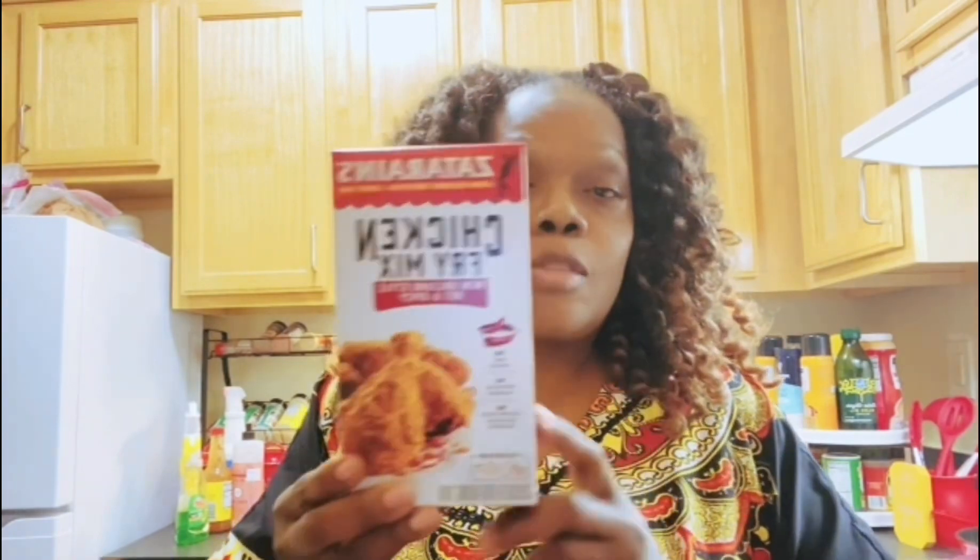So we're going to do the Zatarain's — this is the spicy chicken fry. I've already tasted this before, but I wanted to do something fun, do a comparison, taste them all at one time and decide which one is actually the best.